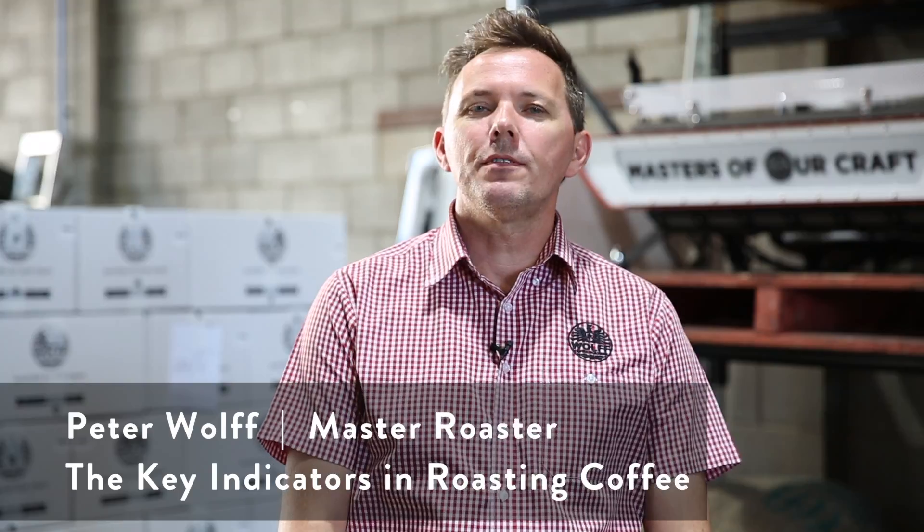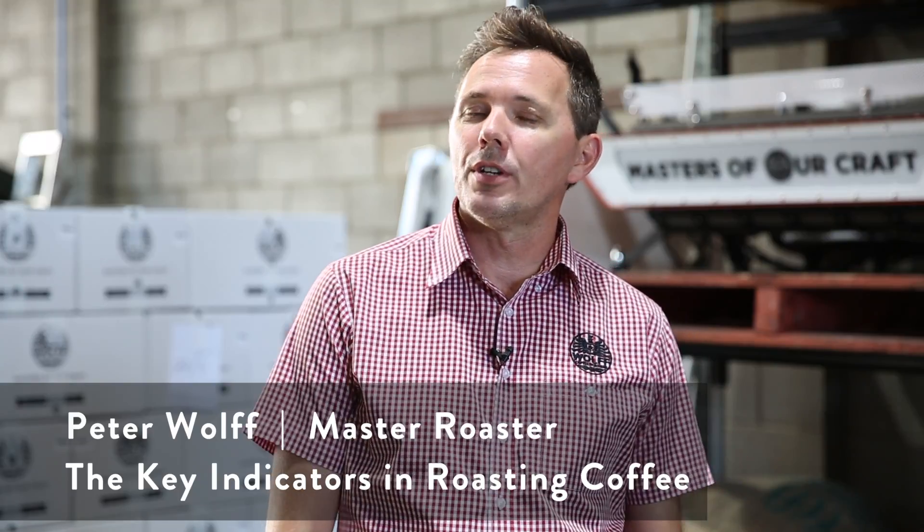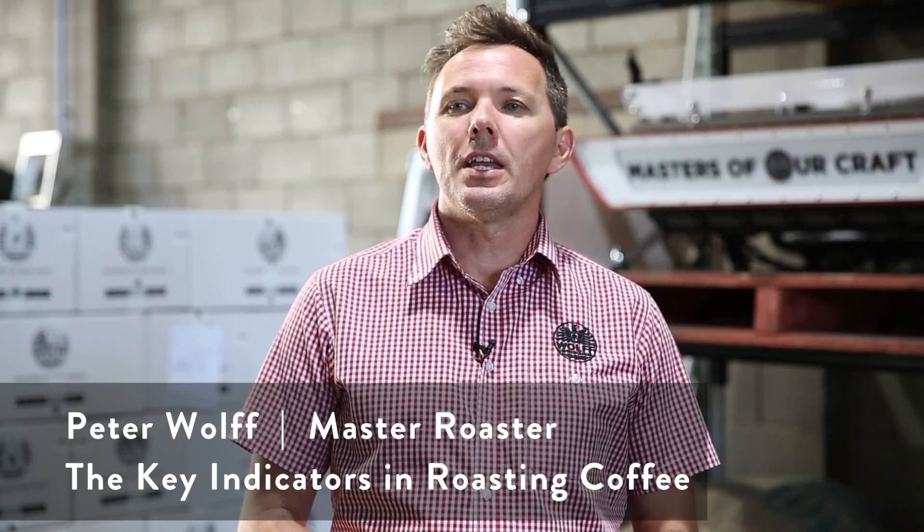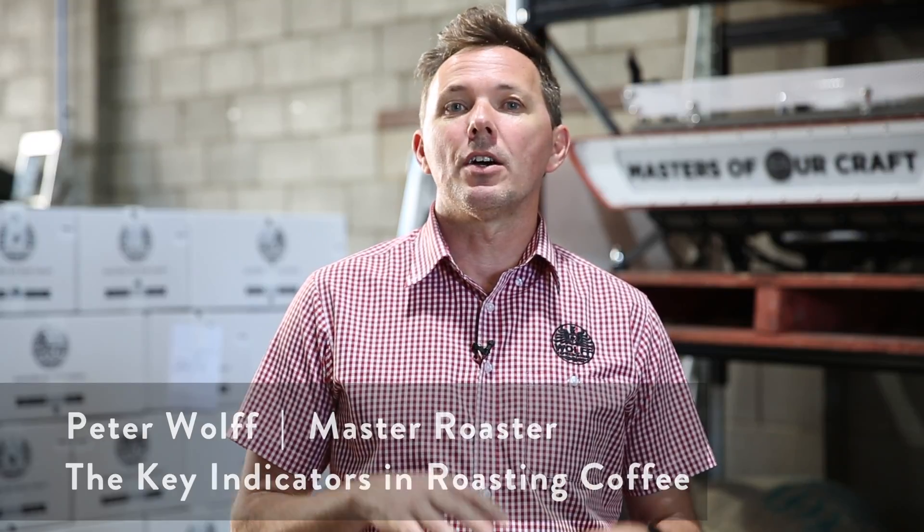Hello everyone and welcome, my name is Peter Wolfe. Thank you for joining in again. One of the questions I got in an email recently was asking me to outline what we use here in this roastery to measure the performance or benchmark of our roasted coffee. We do a couple of different things here, which I'll explain.